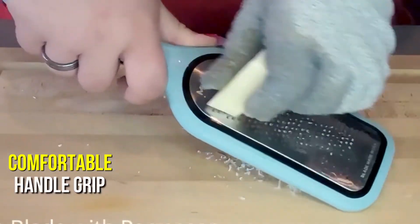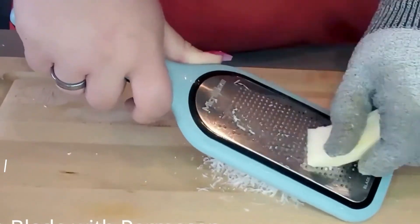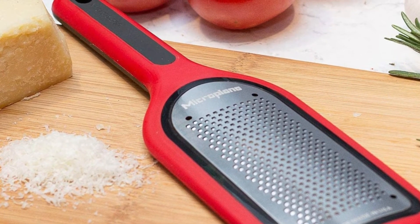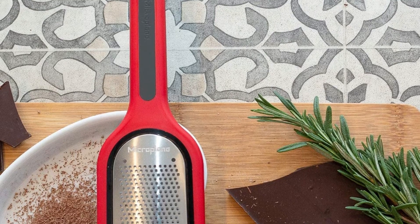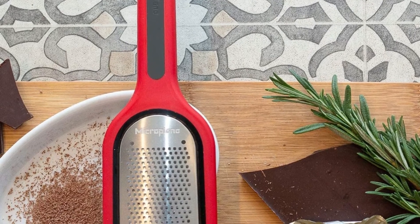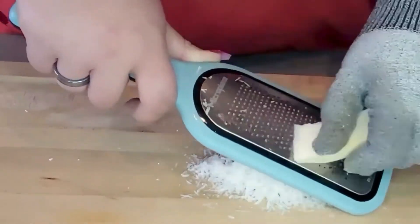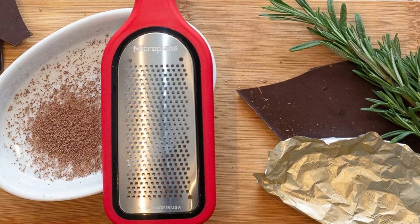Furthermore, the comfortable handle grip and lightweight make this zester easy to hold, and the protective cover protects you from accidental nicks. It was a mixed bag when it came to cleaning, however. I was able to accomplish this very easily with hard cheese, but it was a lot more difficult with soft cheese. The zester is not recommended for use with soft cheese, but I used it anyway. Small pieces of cheese come out, and when friction heats the cheese, it turns gummy and can cause the grater to become stuck. After using it, I recommend that you wash it by hand as soon as possible.